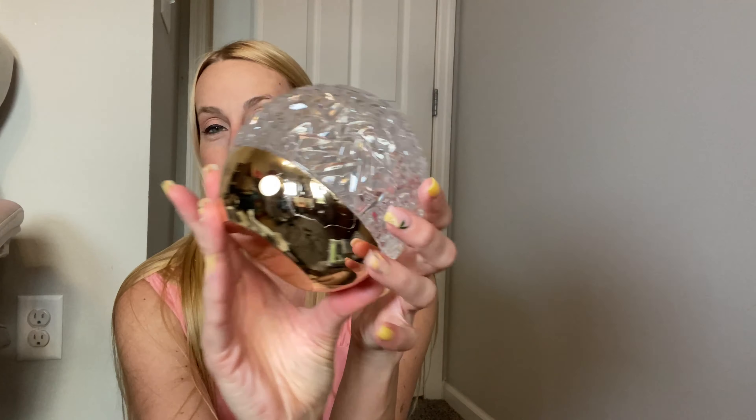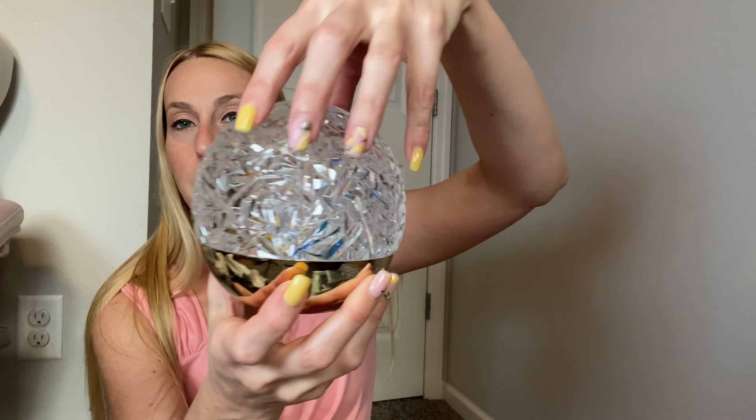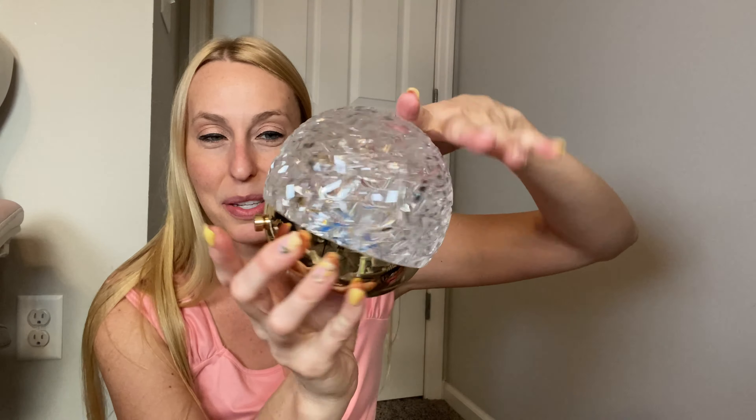It's got a nice gold bottom, one single button, and it kind of looks like the Epcot ball from Disney — it's really pretty. It looks cool even during the daytime. It does come with a cable that you plug into a USB outlet to charge it up.